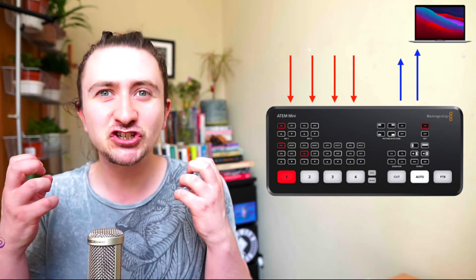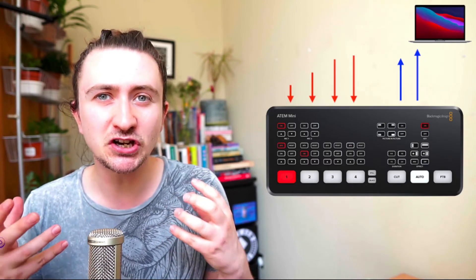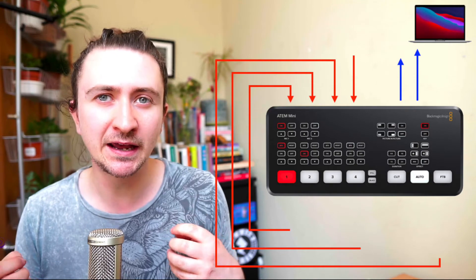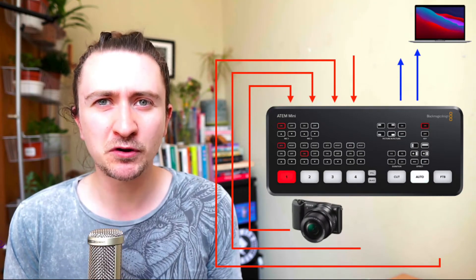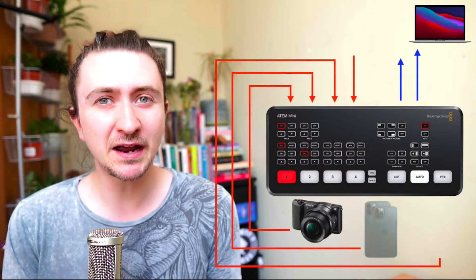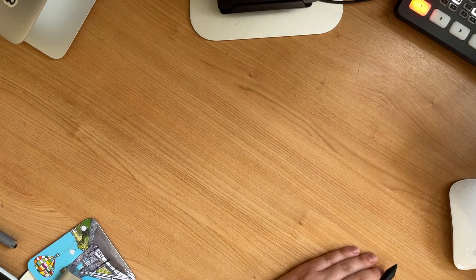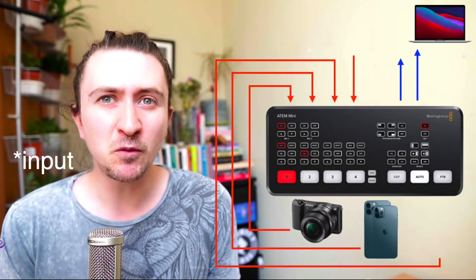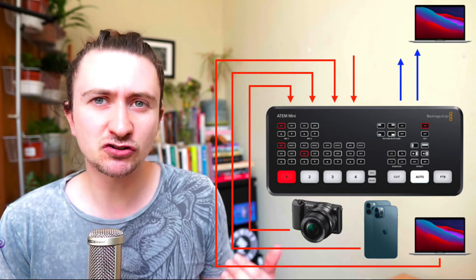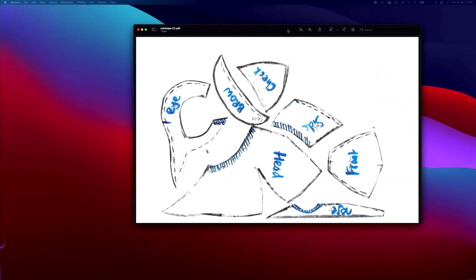In my HDMI input I have a bunch of different HDMI sources which I can switch between in my online classes. So I have a clean HDMI output coming from my camera. My second source is usually my iPhone which I'll use as a second top-down camera or sometimes I'll use it to be bringing in graphics. And my third output is usually mirroring the second screen of my computer. This is so I can easily bring in a screen share.